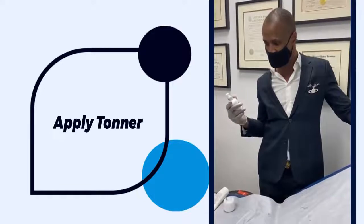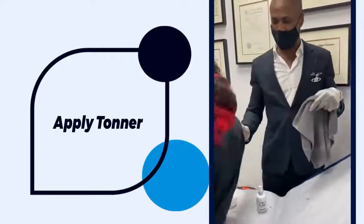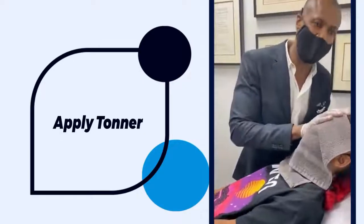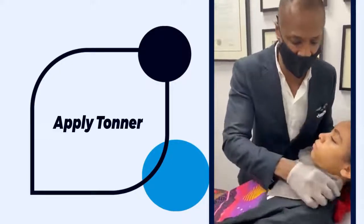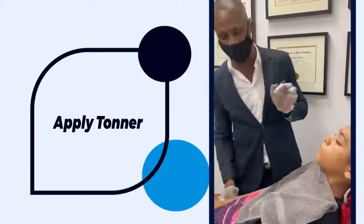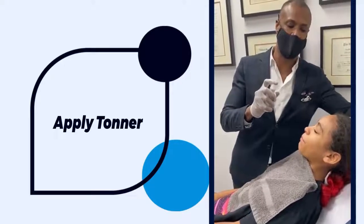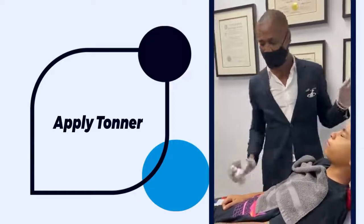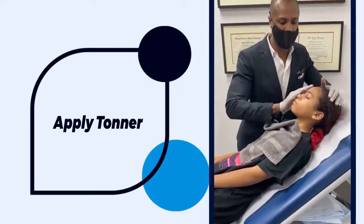When you dry the face after washing, you want to gently blot — not scrape — because what we're doing is going to make it sensitive. Close your eyes. This toner is also known as an astringent; apply a generous amount and then work it into the skin.